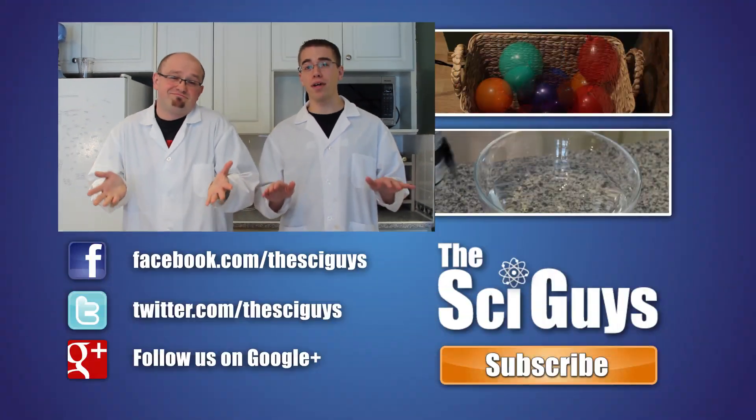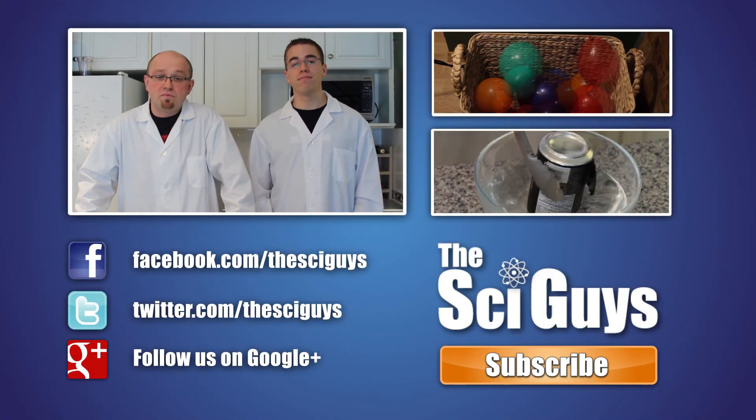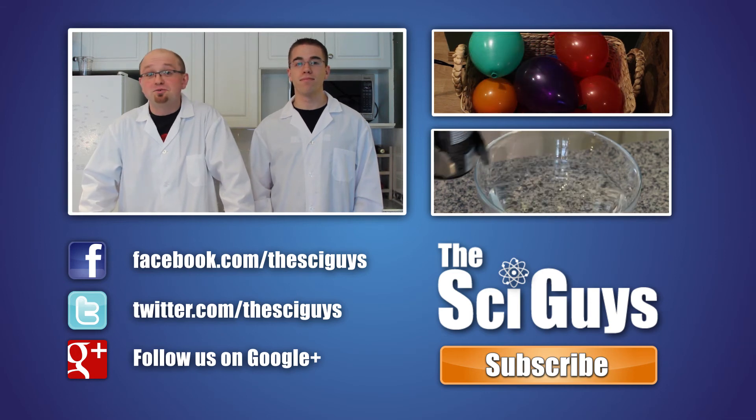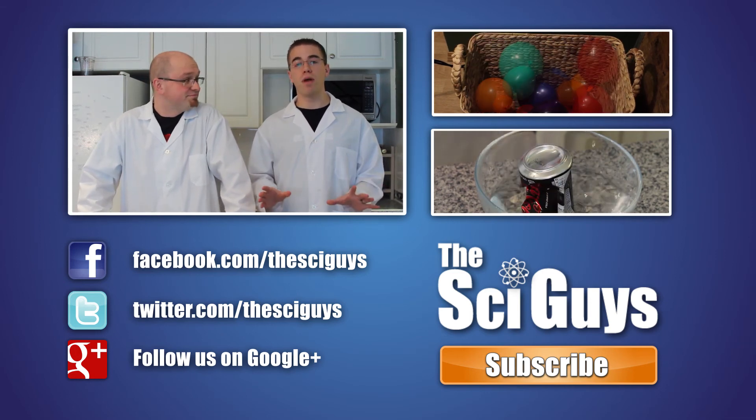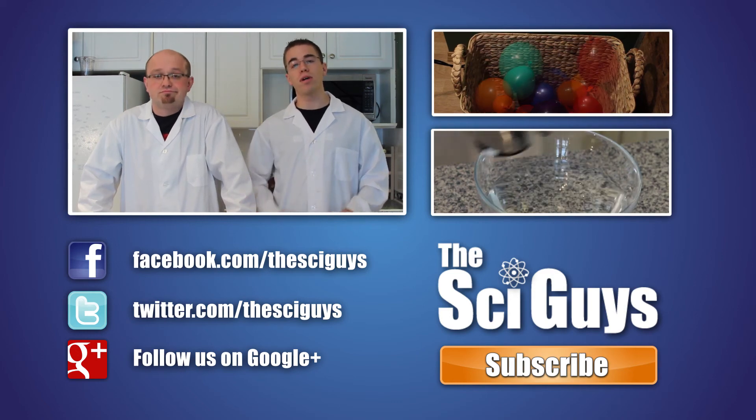Well, that's it for smoke waterfalls. Thanks for watching. And if you enjoyed our video, or if you're just on the fence about it, let us know in the comments below and subscribe for future episodes. Remember, like us on Facebook and follow us on Twitter. And if you have any questions related to this experiment or about science in general, let us know in the comments below or on Facebook, and we'll try to help you out as best possible.